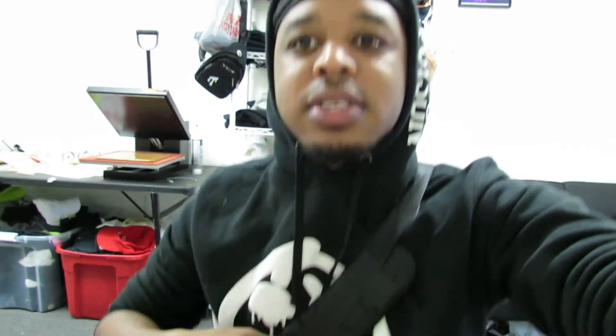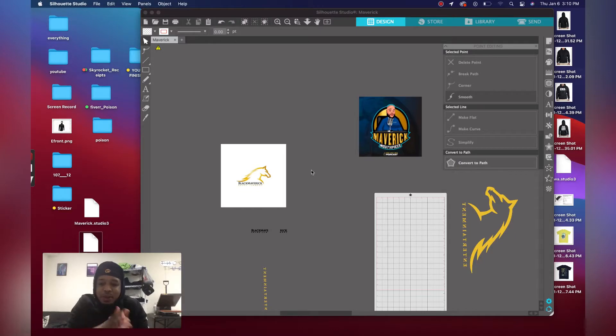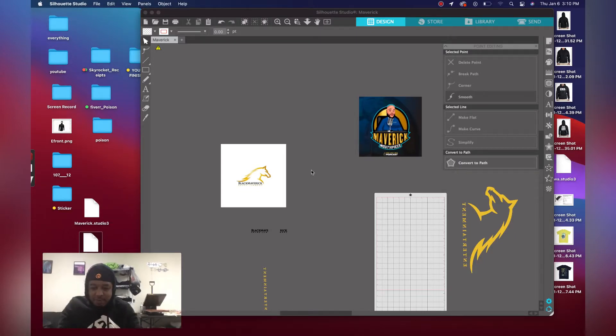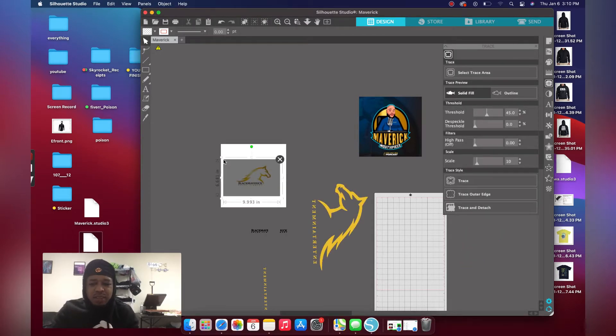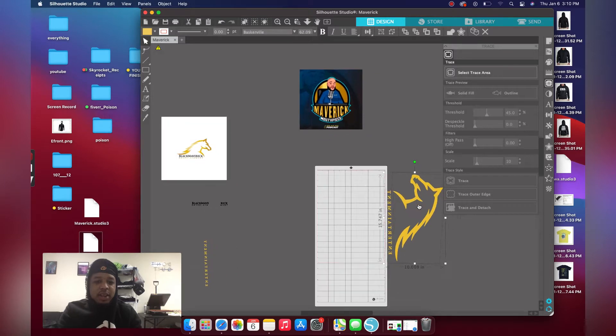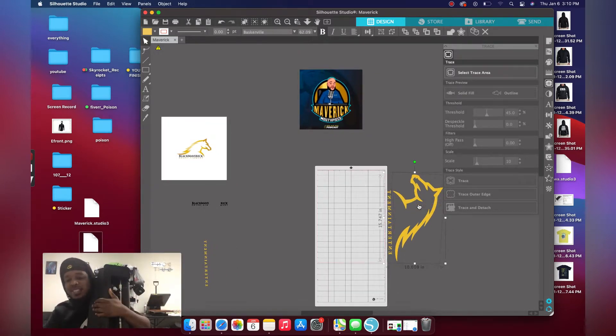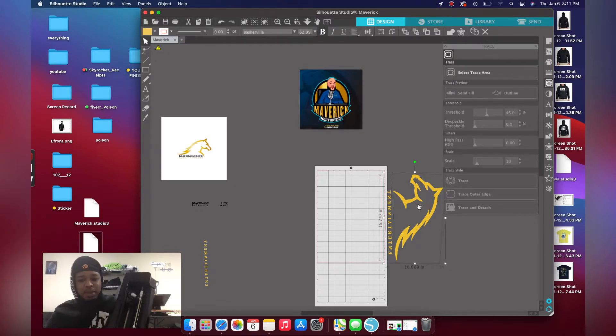Okay, so before we get started, I do want to shout out my clothing brand — I Poison — this is it right here. Okay, we are back. You guys see my background, got my heat press back there, I'm ready to get work. But I don't want to make this a long video. In my previous video you've seen me trace it, so I just want to show you guys the outcome. Let me show you guys my Silhouette Cameo 4 — this is my baby right here. My Silhouette Cameo 4 has made me a lot of money. Make sure you're investing in one, but they're not paying me to promote their product.